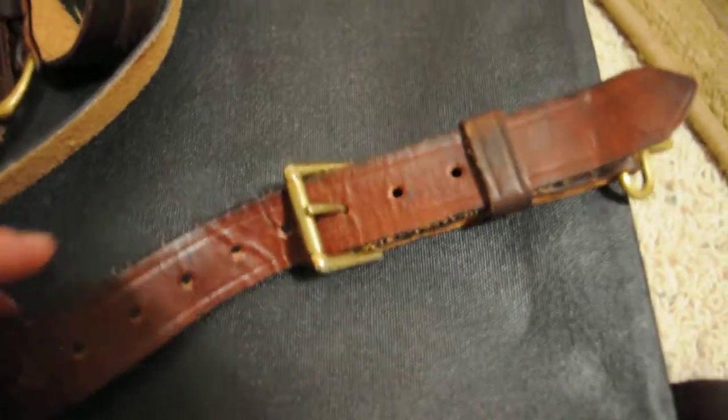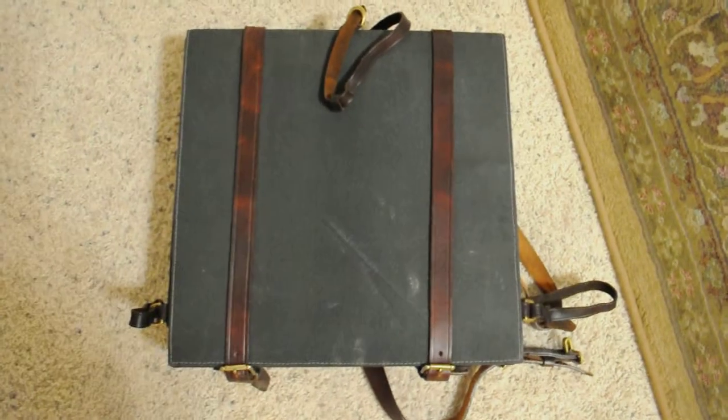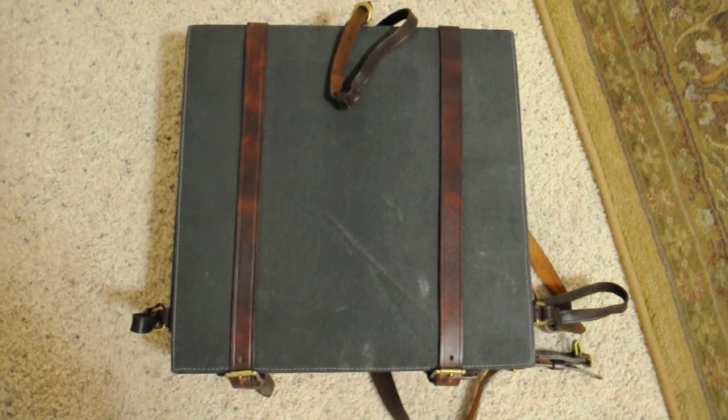And that's pretty much it — a nice knapsack made by Dixie Leatherworks in Paducah, Kentucky. The quality of their reproductions is awesome, the best you can get.